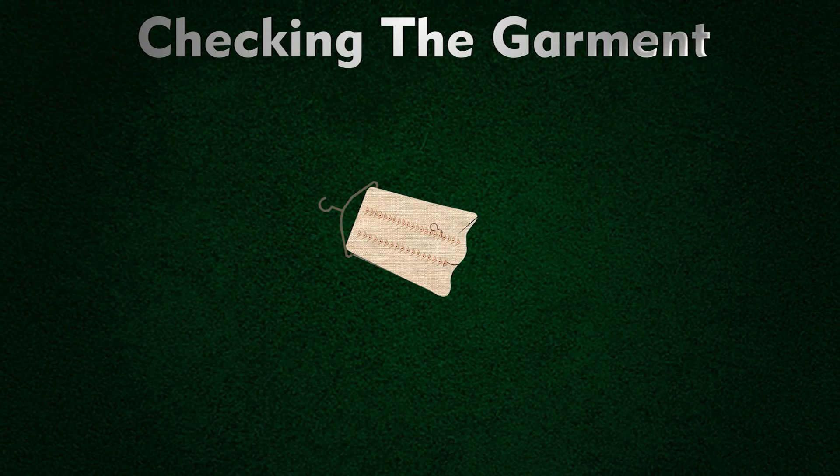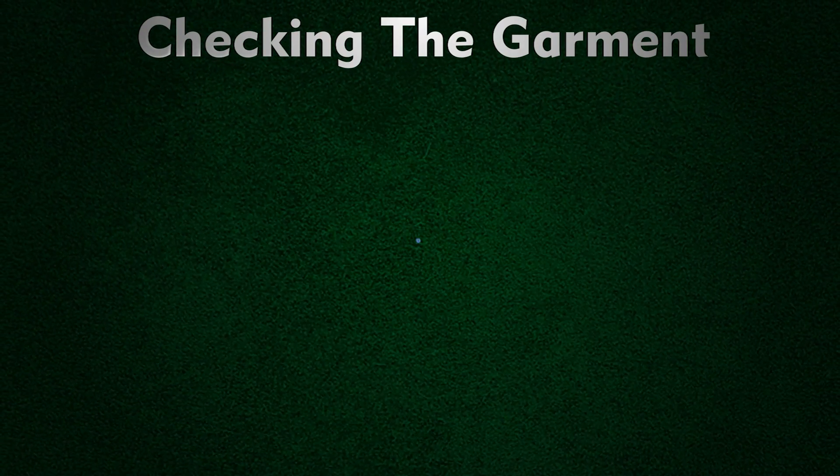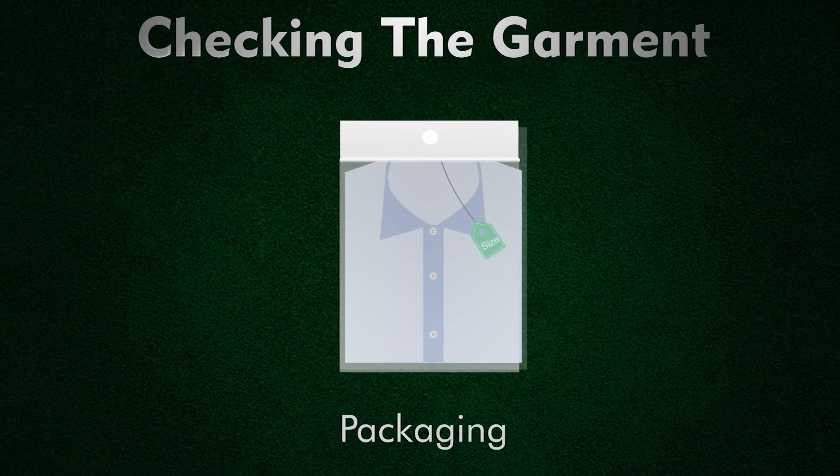Let us now understand how an embroidered product is finished. Finishing is a series of procedures which ensures a beautiful and long-lasting article or product. The articles are closely inspected and rectified for defects and imperfections. Before packing, any garment or product should be checked for the following things: thread tails, missing stitches, straight threads, thread loops in the embroidery design, uneven embroidery, garment stains, damages, ironing, and packing.